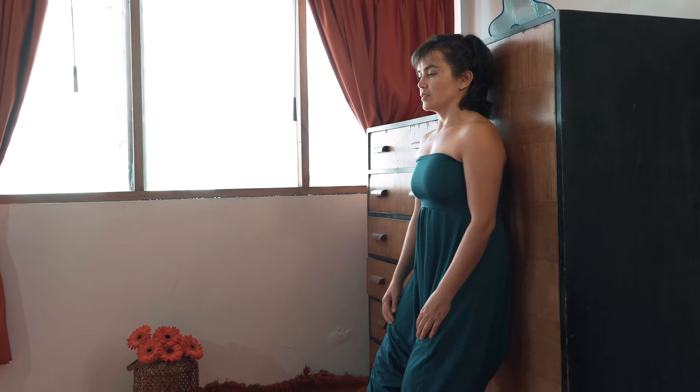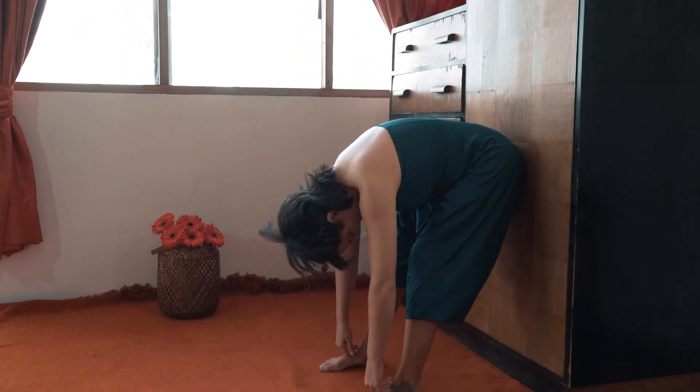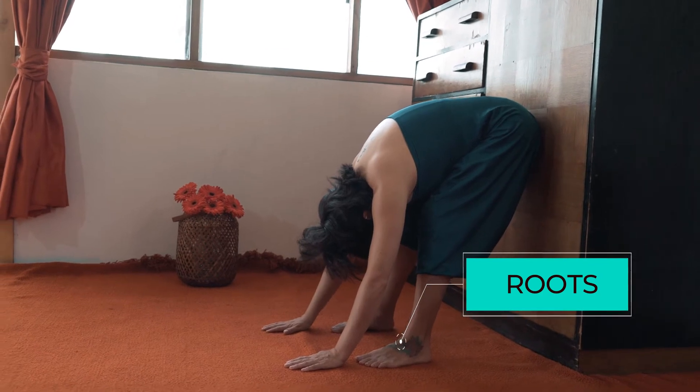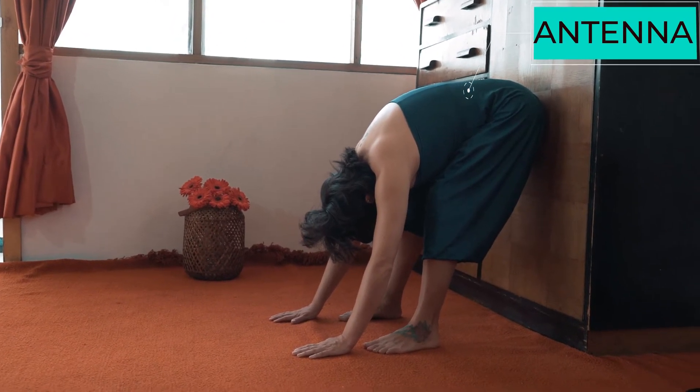Keeping your hips leaning towards the furniture, slowly roll down your head. Let your torso dangle free. Notice that in this position, your feet are still the roots but the antenna has changed.